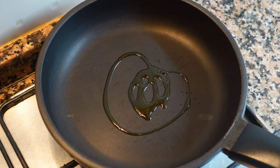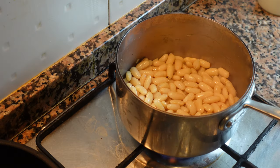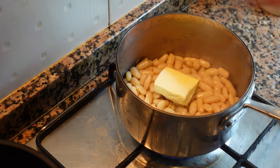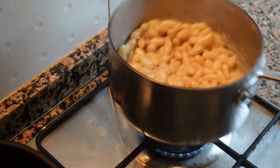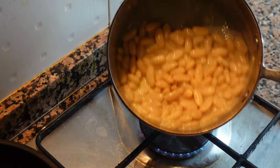Now cook the chorizo with a tiny bit of olive oil on low heat. When your white beans are cooked, you should add a tiny bit of butter and more potato. It should look something like this.